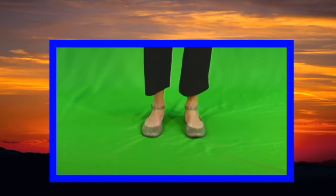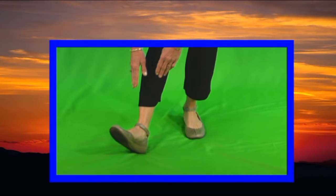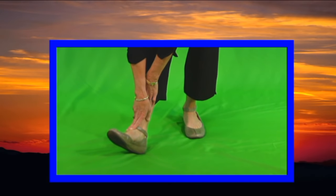Heel up and bend down, first on the right. Then left heel up and bend with toes in sight.